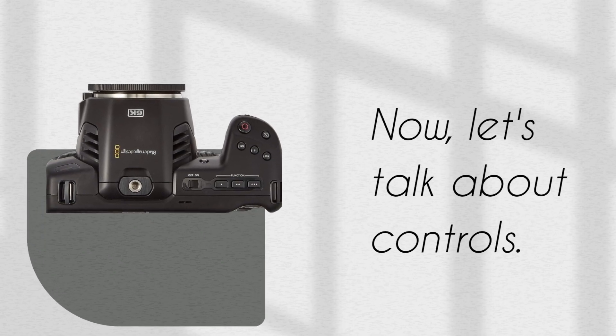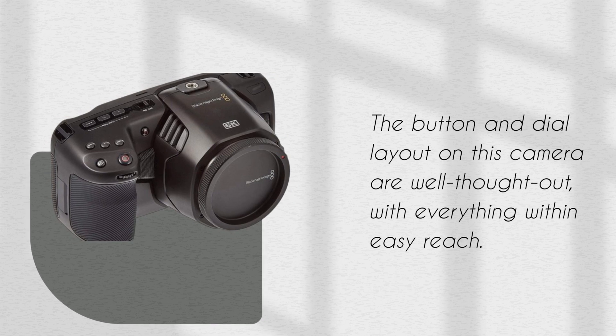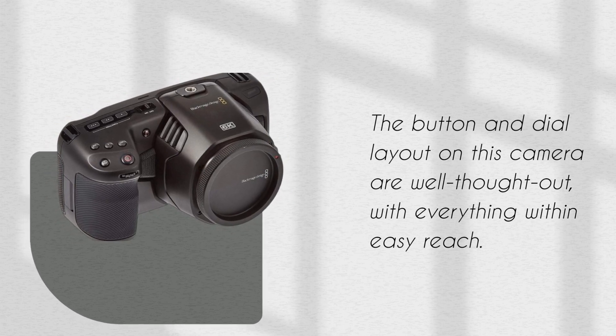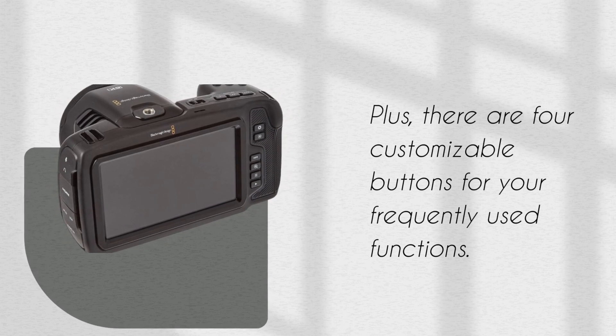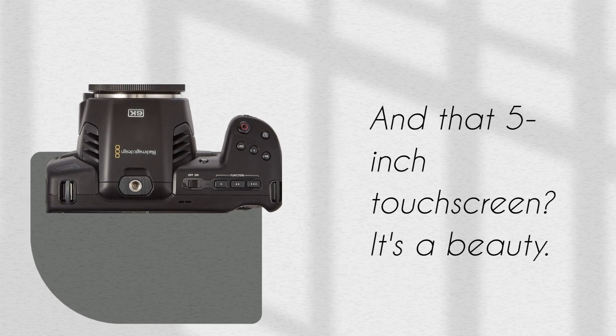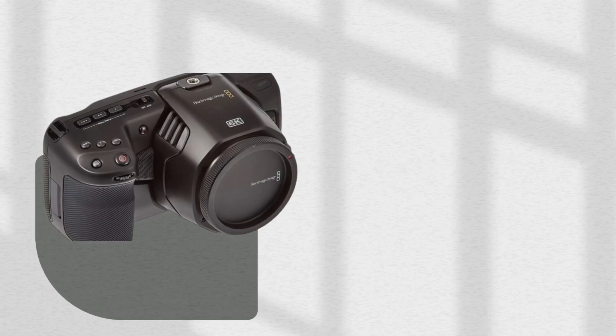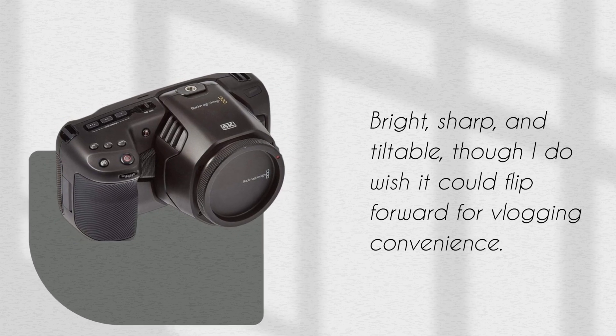Now, let's talk about controls. The button and dial layout on this camera are well thought out, with everything within easy reach. Plus, there are four customizable buttons for your frequently used functions. And that 5-inch touchscreen? It's a beauty — bright, sharp, and tiltable, though I do wish it could flip forward for vlogging convenience.